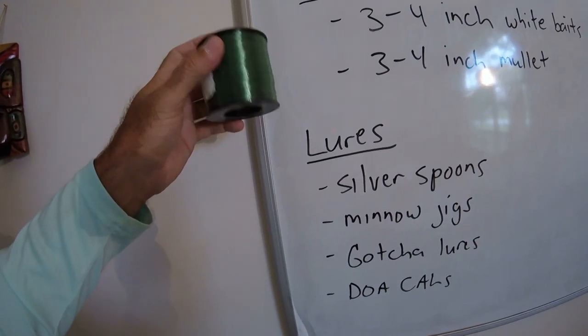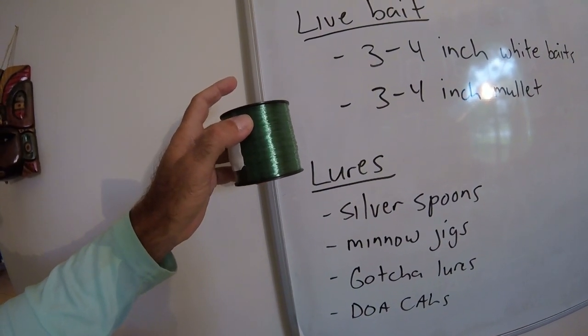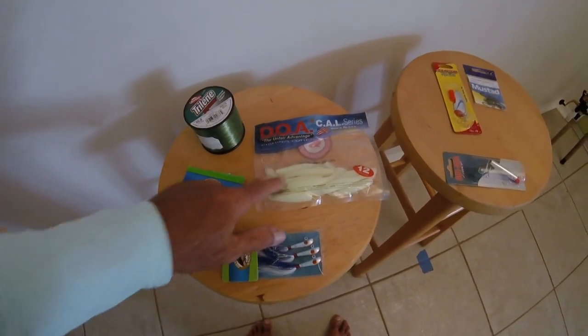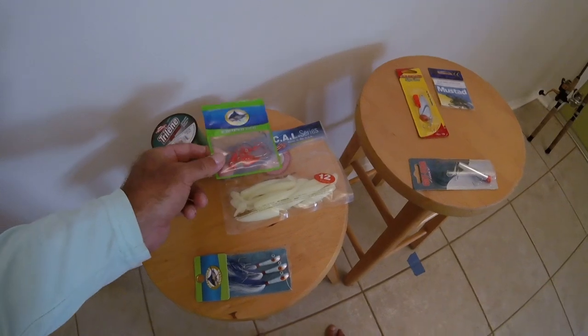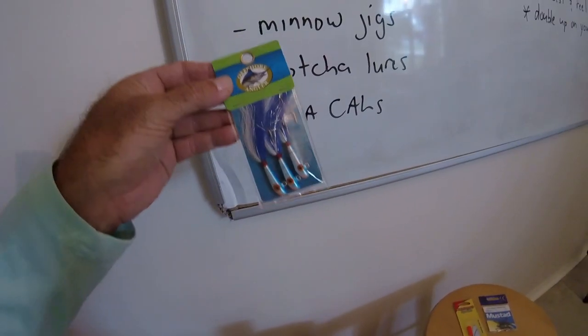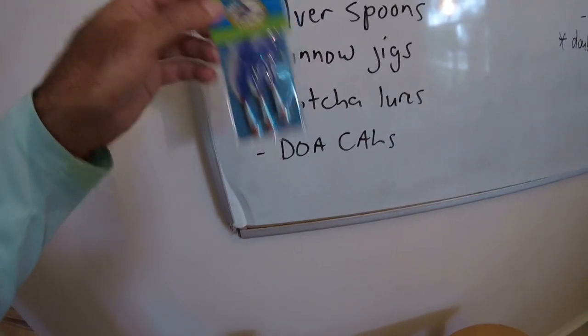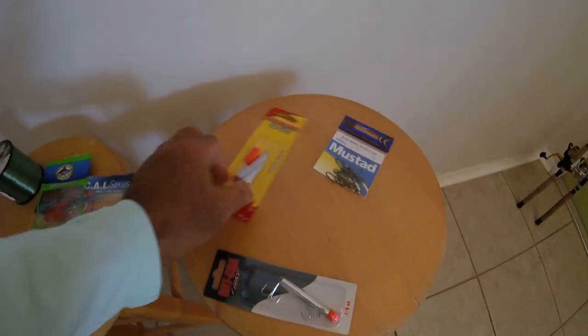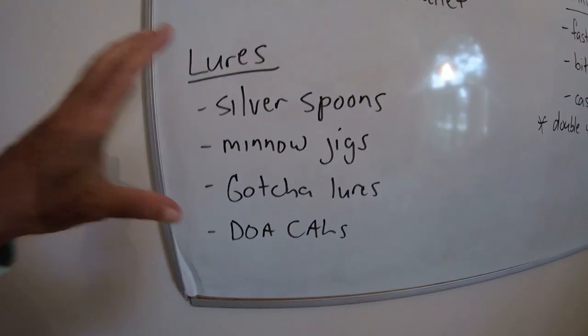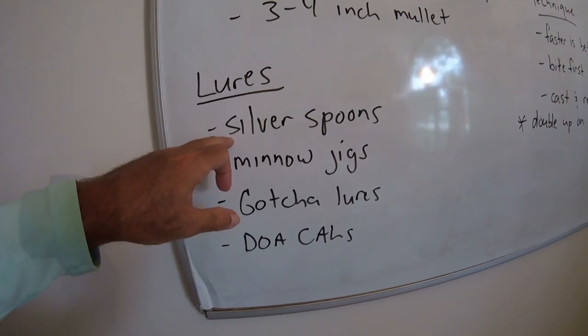For soft plastics, use a small jig head — an eighth ounce, or maybe a quarter ounce depending on water depth. But they're probably going to destroy it every time. If I'm targeting them, I'll have at least a 30-pound mono leader on the line. Spanish mackerel are toothy but don't usually cut through something like that right away. So to summarize your lures: a DOA swimming paddle tail shad on a small jig head, minnow-type jigs which are great for vertical jigging in deeper water, the Gotcha, and the silver spoon — it's hard to beat and catches pretty much every fish in the sea.